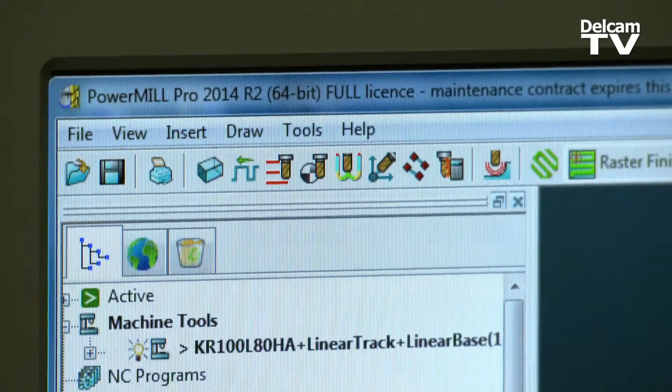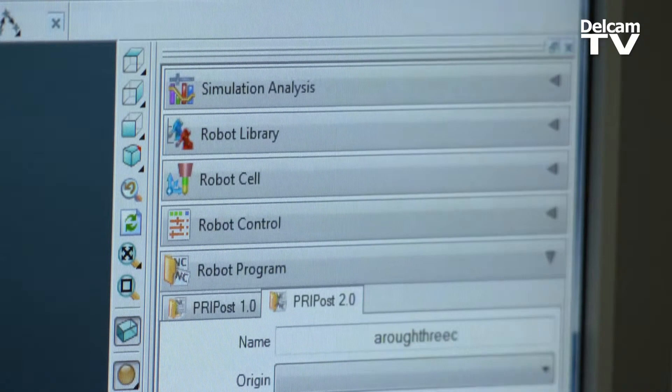I was using SurfCAM at one time, then when I started the process of integrating the robot I looked at other packages — they just couldn't manipulate that data and machine and program in an efficient manner. Basically went from trying to program something that would take a day just to program, to being able to do it in five minutes. So the improvements were substantial.